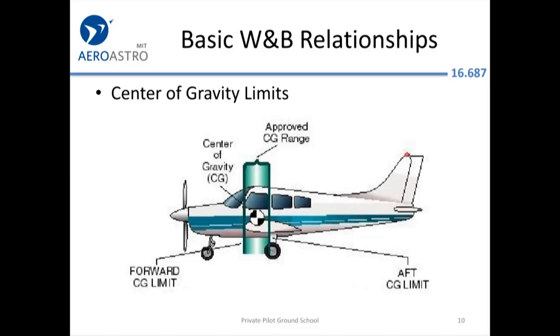For a given aircraft, there is not only the center of gravity, but in the testing process they determine what the approved range of where the center of gravity can be, such that the aircraft is still stable. If you put a lot of weight at the front of the aircraft and less at the back, the center of gravity moves forward. There's a limit to how far forward it can go — that's the forward CG limit. Similarly, there's an aft CG limit — how far back the center of gravity can be.